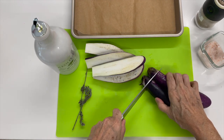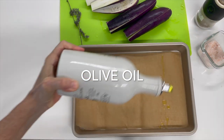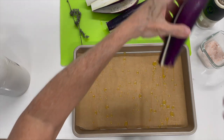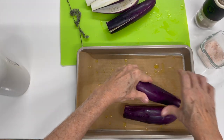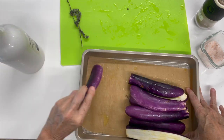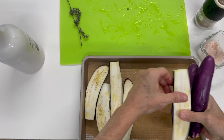The bigger eggplants will take longer in the oven. Now slice them in half, place them in a baking pan with baking paper, and drizzle some olive oil. I place each one of my eggplants upside down, then I turn them and add just a pinch more of olive oil.